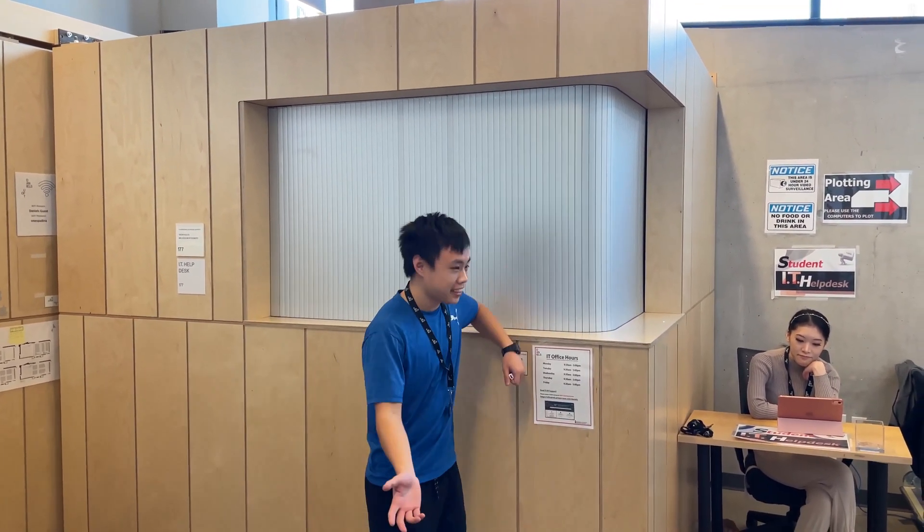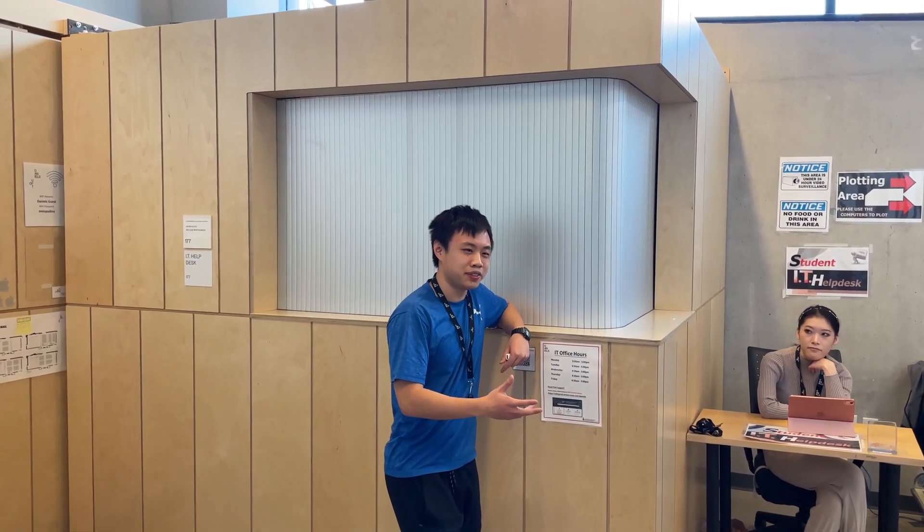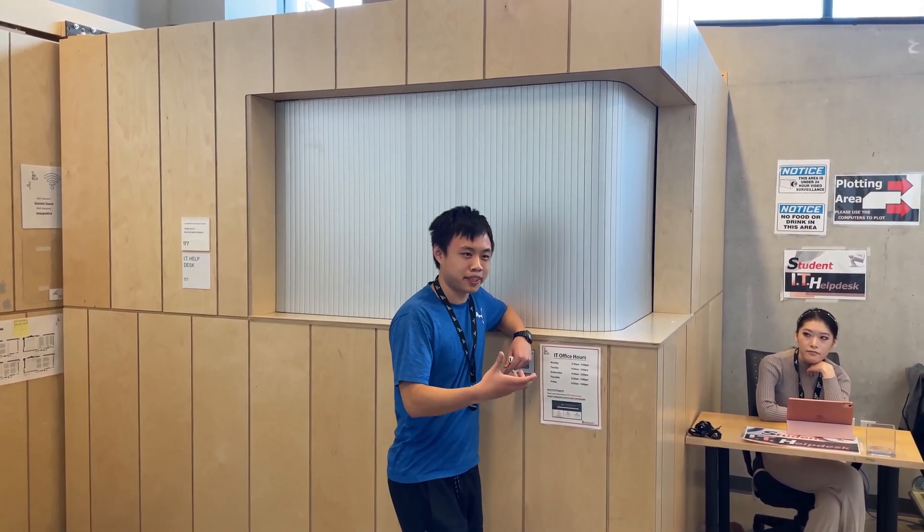Welcome to the IT and plotter room. IT can help you with just some general technical issues, borrowing equipment, or even just issues with your Daniels account in general. Now let's get straight to the plotters.